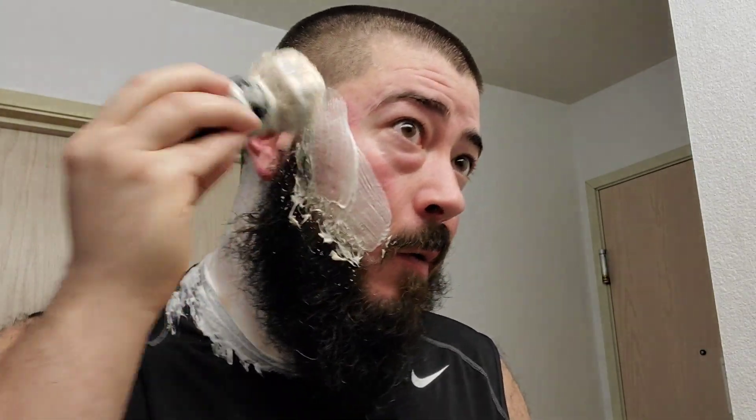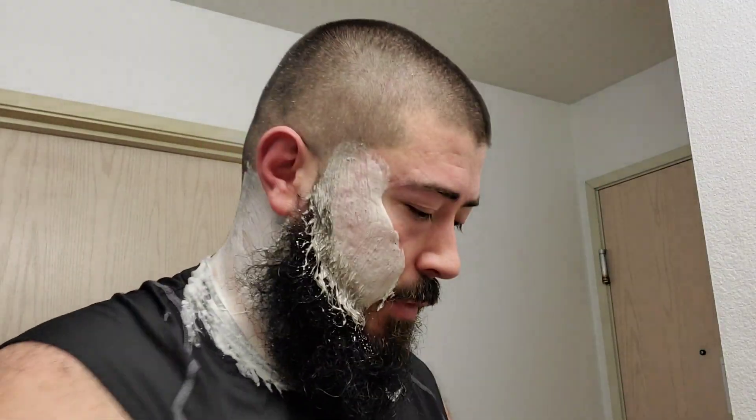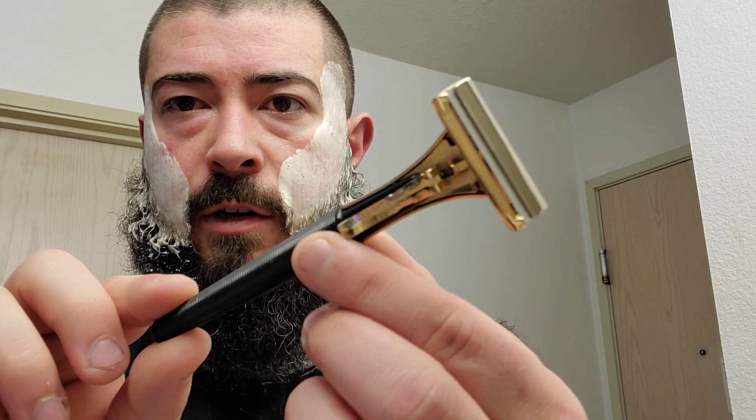Good layer there. Not as pillowy as I normally get it but that might be due to the shave mug format — who knows. Let me get some more out of there. I'm gonna rinse off the hands because I feel the slickness on my fingertips. We'll get started — I'm using my Schick Golden 500 again.